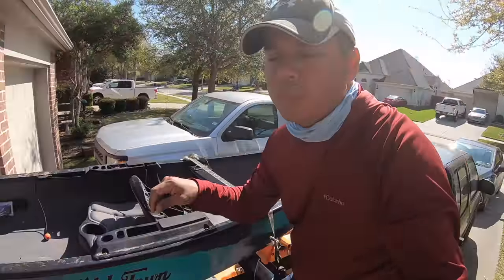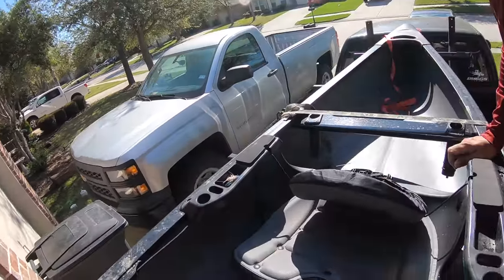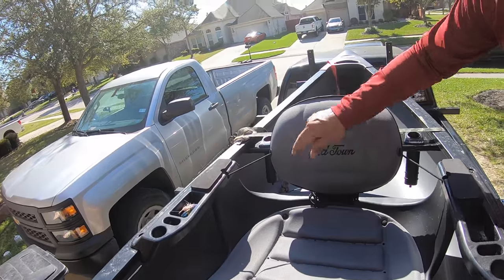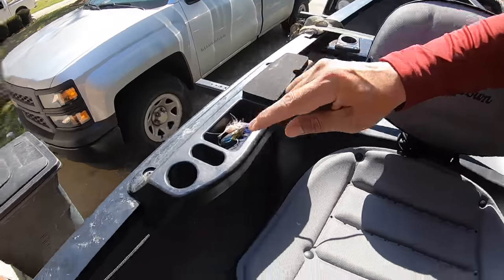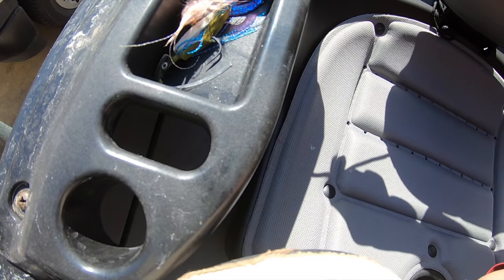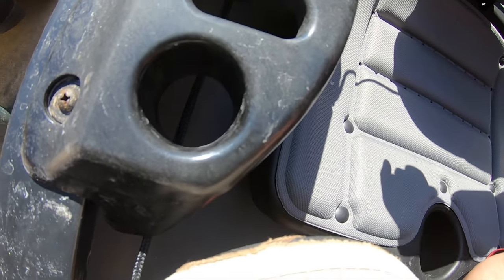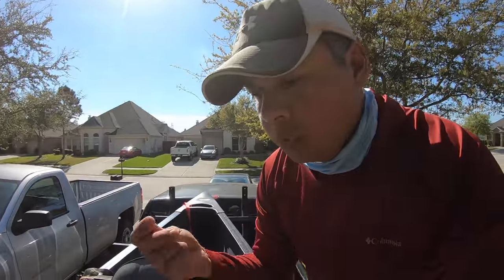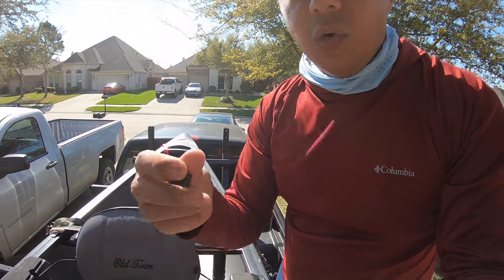In my first video using the Discovery Solo Sportsman, the 119, y'all know that I had found kind of one issue and it was this line right here, this cord. If you see right here, I'm not sure if it's going to come in the camera, but you can see that cord — it kind of blocks your rod from being able to go down. Old Town has sent me out a quick fix for it.